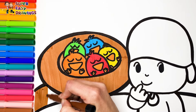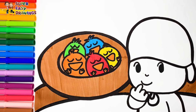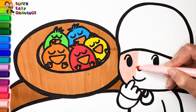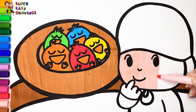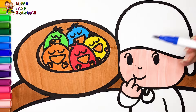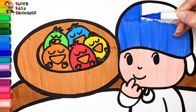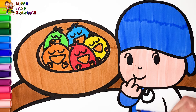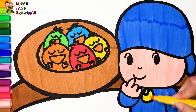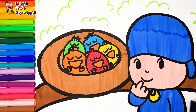Brown. Now I'm going to color Pocoyo's skin with this cream marker. His outfit is blue, so I'm going to color his clothes with this blue marker. Yellow. Finally I use different shades of green in the background.